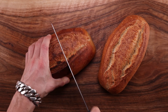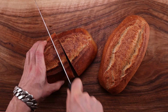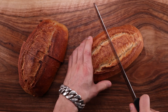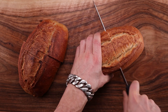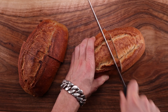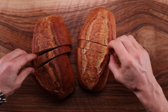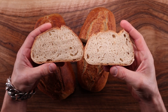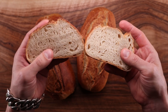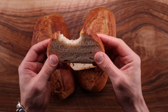Of course, darker doesn't mean worse or better — it's up to you to decide. Cutting them open, the straight dough is definitely harder to cut through — the crust is thicker. The one on the right is more crunchy and soft. Looking at the crumb, the one on the right is tighter and the one on the left is a little bit looser. I could have skipped the fold during bulk fermentation with the one on the right — that could have made it expand a little bit more.